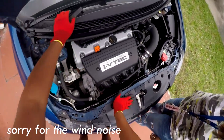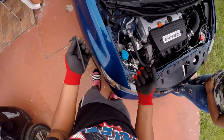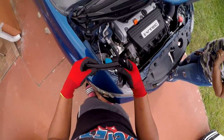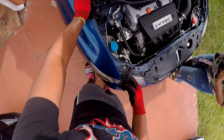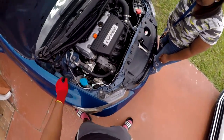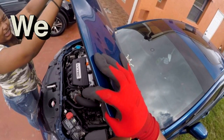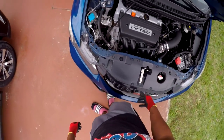All right guys, so I already started a little bit and I'll put you guys on the phone — it's easier for me to show you guys what I'm doing so I can have both my hands free. It's really windy today, oh my gosh. But yeah, so these clips are right here in your engine bay.